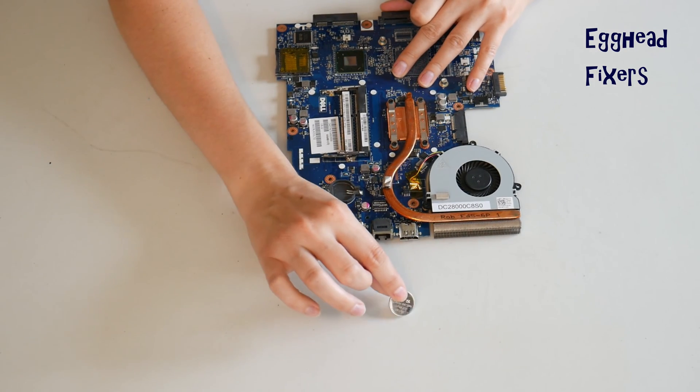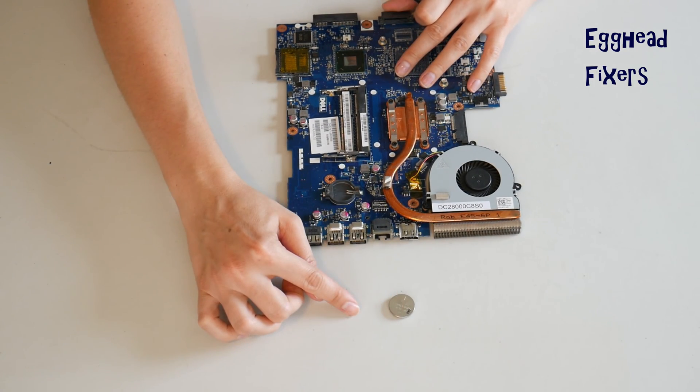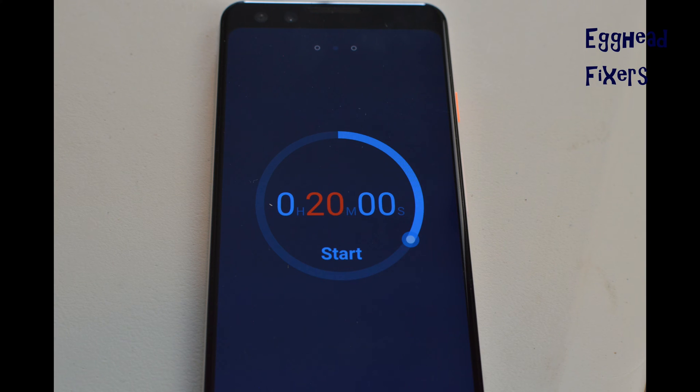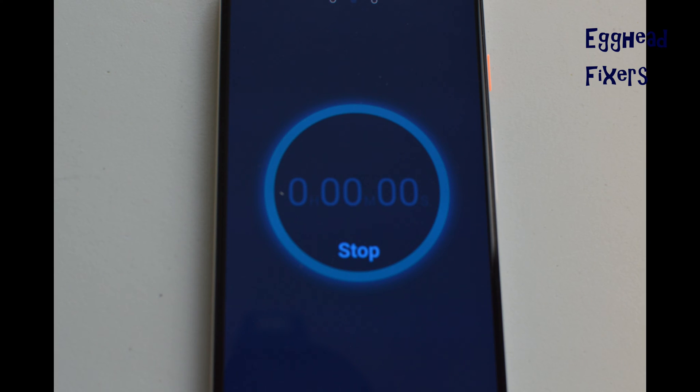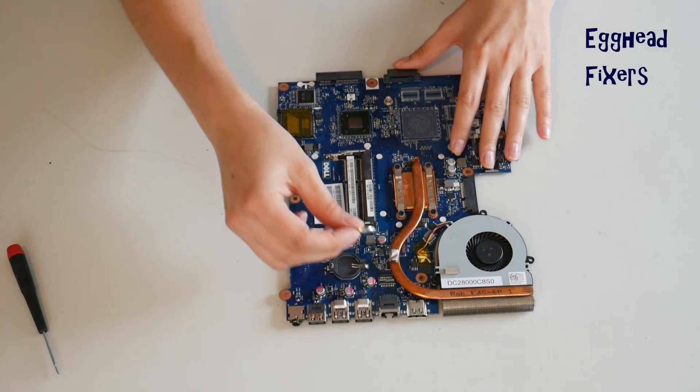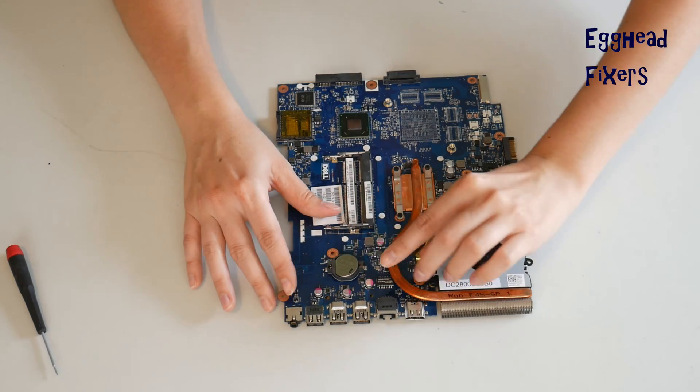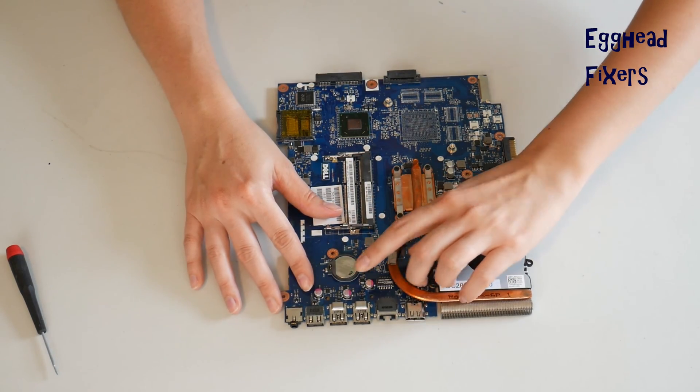To do the BIOS reset with the cradle kind, you remove the battery for 20 minutes and set a clock. In that 20-minute time, BIOS will reset, fixing many of your problems. Once your time is up, put the battery back in — it's that simple. This BIOS reset fixes many, many problems, including the ones we mentioned in the beginning of the video, so it's an excellent repair to know how to do.